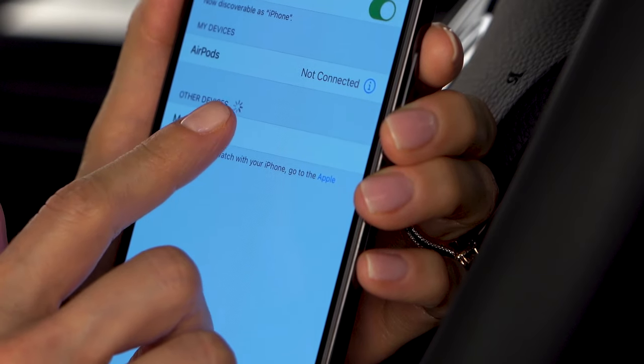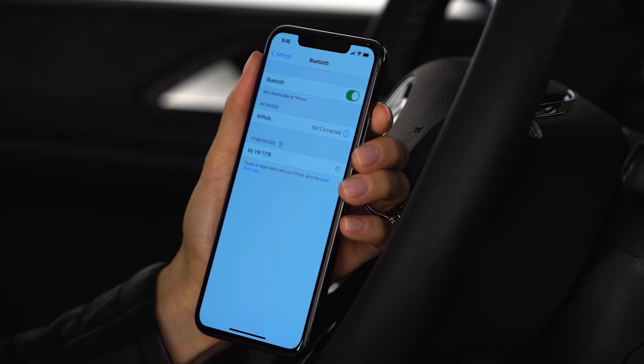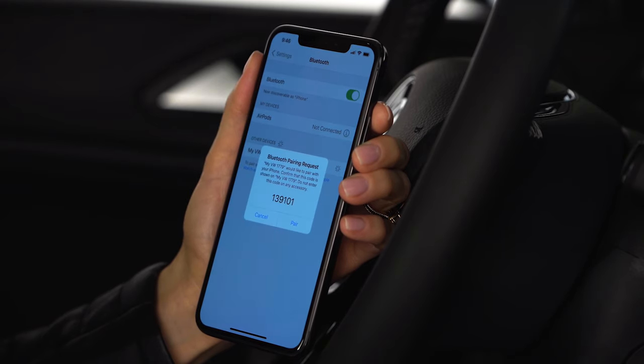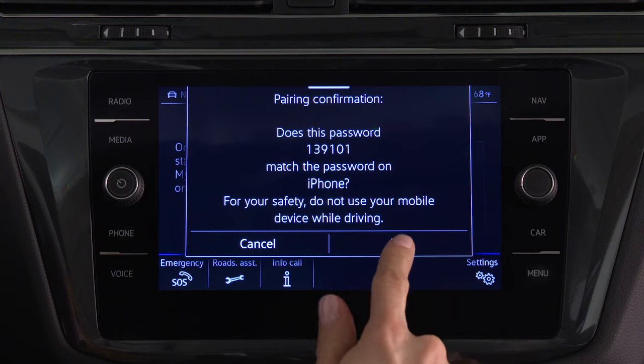Find the matching text in Other Devices and select. A pairing confirmation password will be sent to the iPhone. If it matches the password in the display, select Yes on the display and pair on the iPhone.